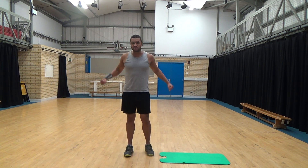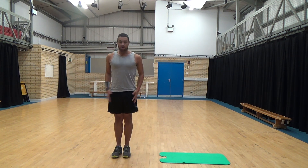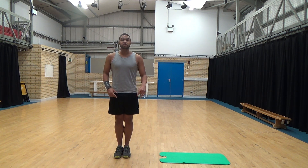We'll start off with jumping jacks, a nice way to get the body working. We're doing feet together, arms together. Three, two, one, as many as you can. Go.